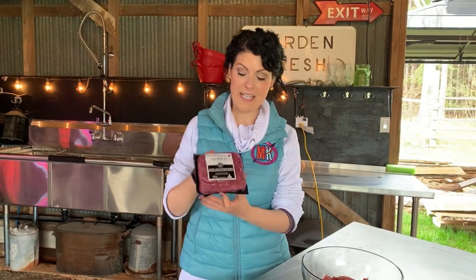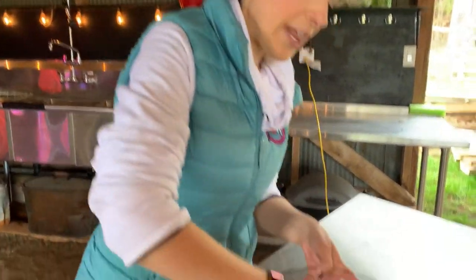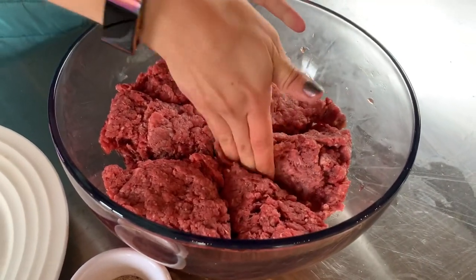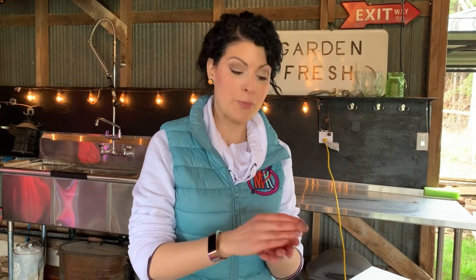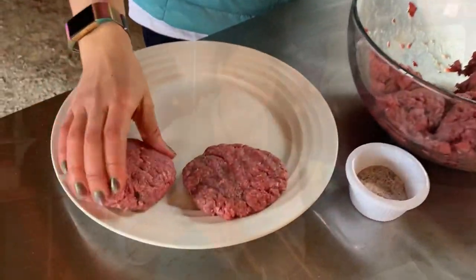Today we're using Noble Premium Bison — two packages of extra lean ground bison, hoping to get eight patties out of this. We flatten the meat out in the bowl, half it, half it again, and continue until we get eight patties, then form them into perfect patty sizes. You might be thinking there's no egg and no bread crumbs — and you're right — because we are purists when it comes to making burgers. This bison tastes so good, why add other flavors and drown it out? We're keeping it pure and just seasoning the outside with a 50/50 mix of pink Himalayan sea salt and freshly cracked black pepper.